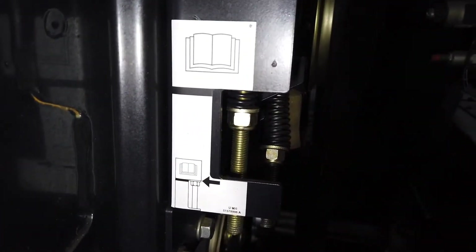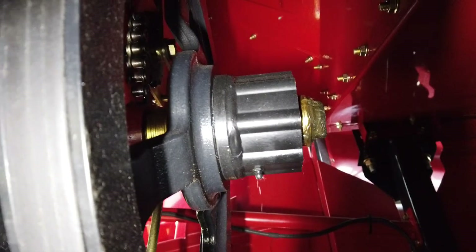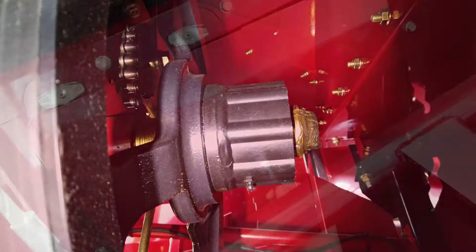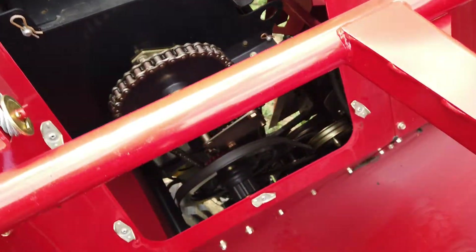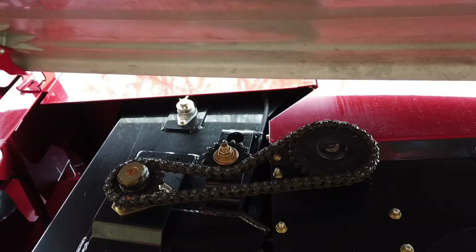The belt and chain tensions need to be checked every 50 hours. There is also a 300-hour grease point on the radial pin slip clutch. Please note that, excepting the elevator and feeder, all chains should be lubricated at the end of each working day. The chain will be warm and the oil will penetrate the links to provide excellent protection and lubrication.